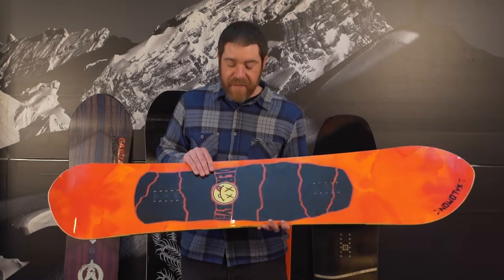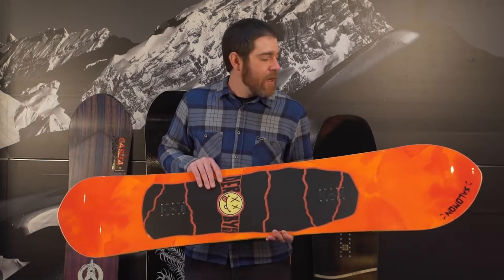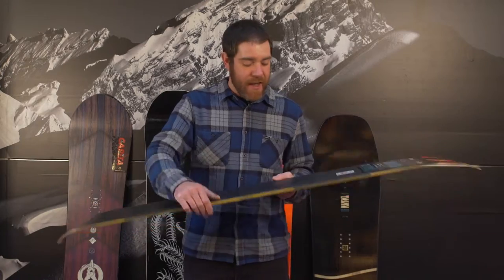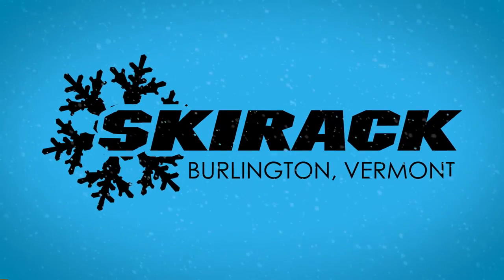Ultra short, ultra wide. This board in a 151 will fit somebody up to 220 pounds with a flat base profile. It feels incredibly neutral, makes turns ultra fast, perfect for riding East Coast trees. The board was originally designed as a banked slalom race board, so a ski race base will keep you going super fast and ultra maneuverable.